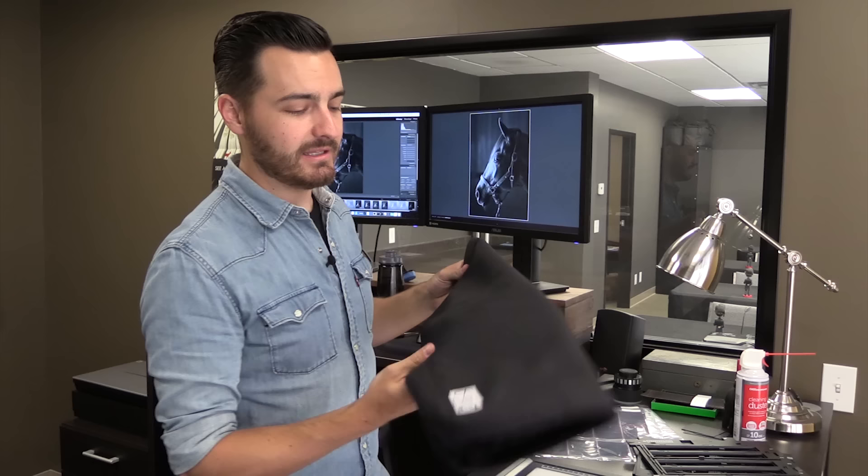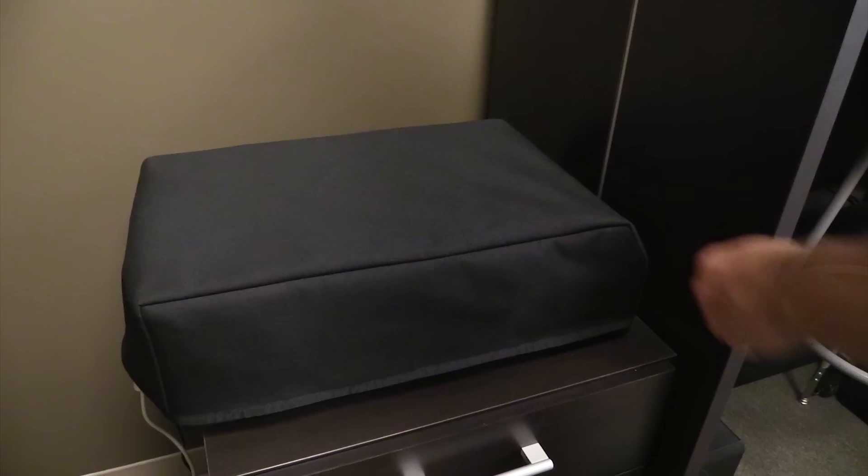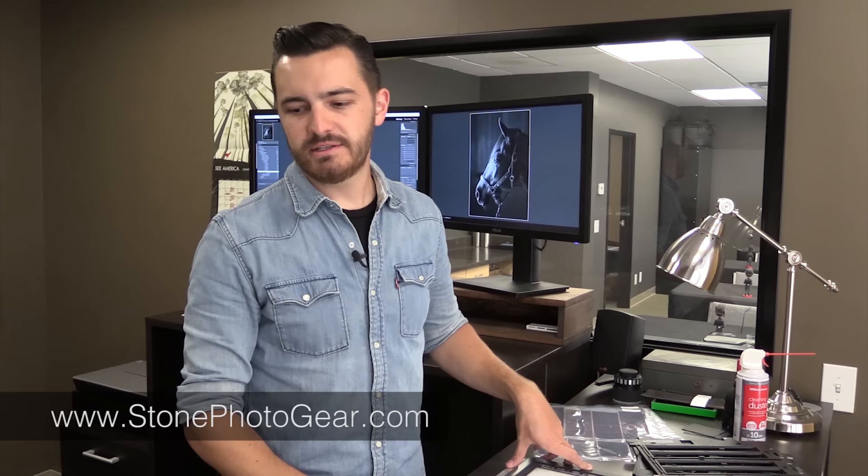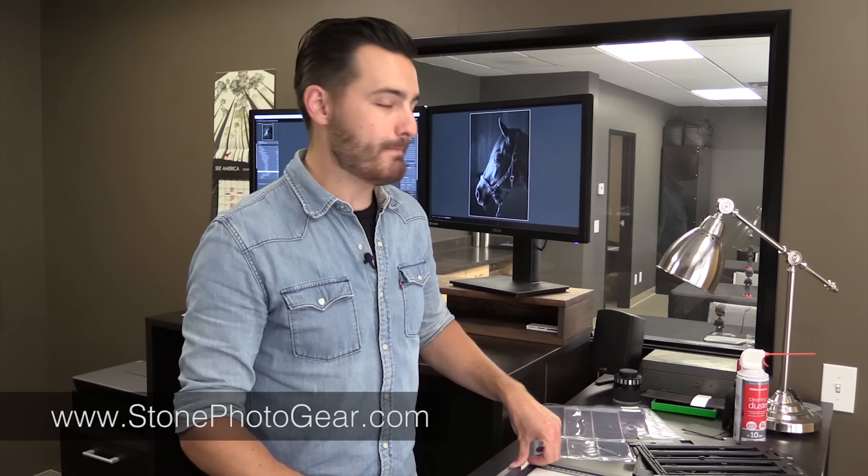By the way, you like my light table cover? I have a matching Epson cover. Both are made by Stone Photo Gear. He's a great guy who does great work, makes all sorts of cool pouches and things for us film shooters. So if you want to get yourself a nice Epson dust cover, check out Stone Photo Gear. Mine fits like a glove.